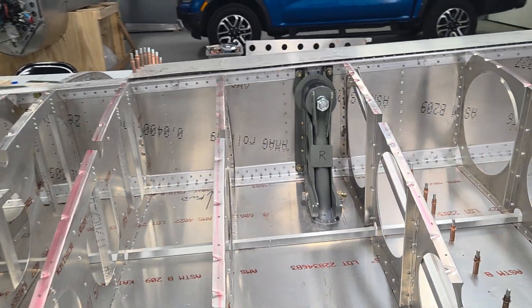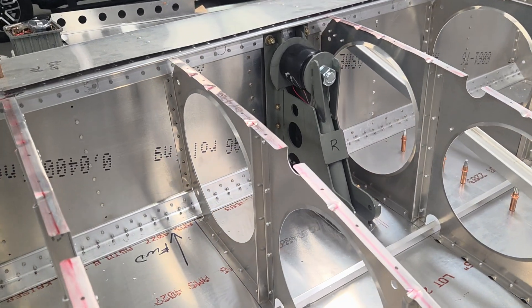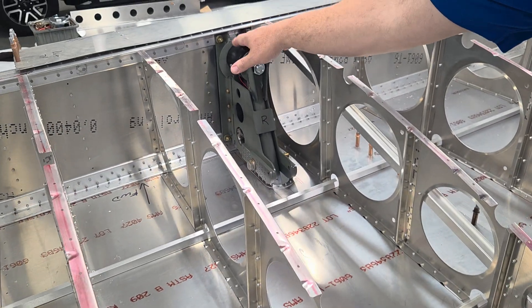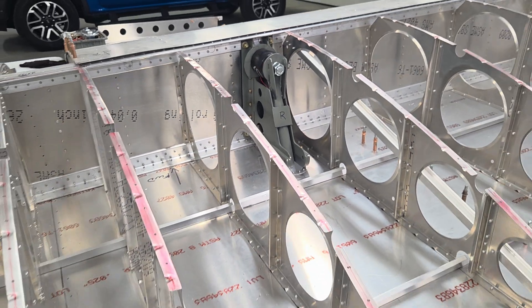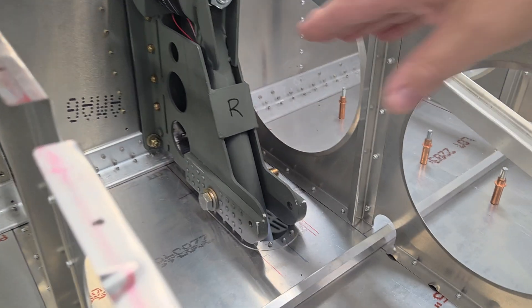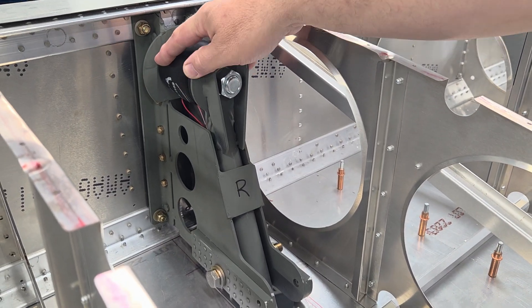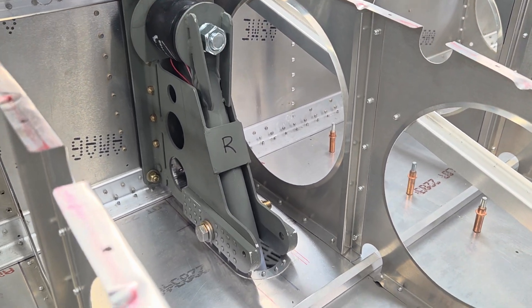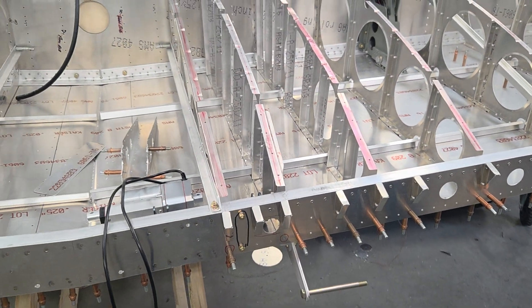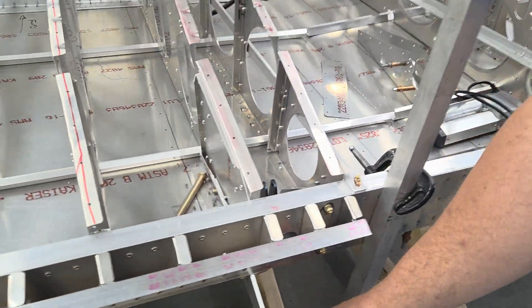The landing gear is mounted — this is a totally different landing gear system that I came up with. There's a rubber bushing at the top and everything pivots about that large bolt at the bottom, so this whole mechanism does a little pivot when you land and absorbs all the landing loads, giving you a little bit of cushion. It eliminates all scissor links and all kinds of mechanism down below, saving some time.